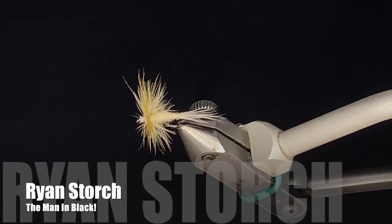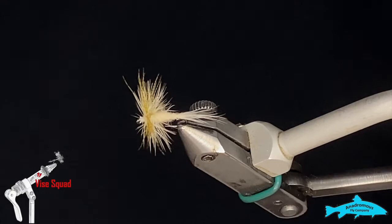Good day everyone, welcome to this week's edition of the Vice Squad, brought to you by the Anadromas Fly Company. This week we switch gears a little bit and tie a dry fly — this is the Light Cahill.